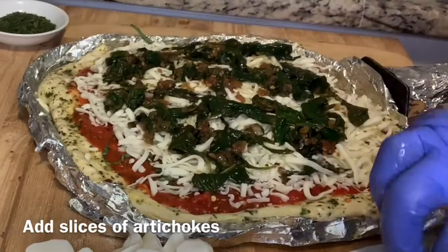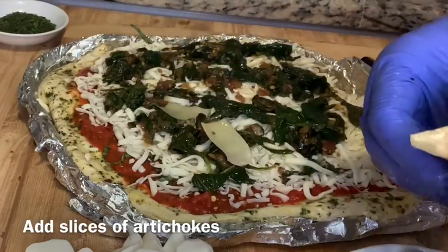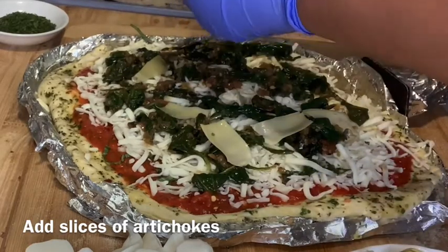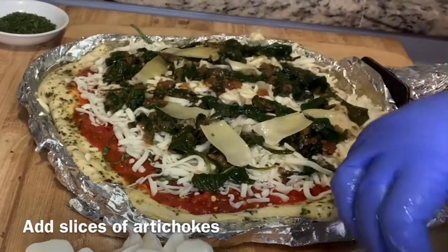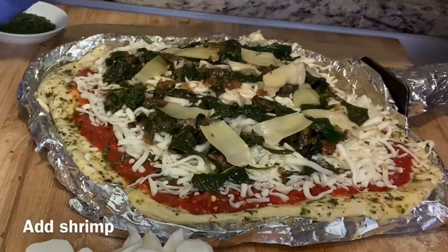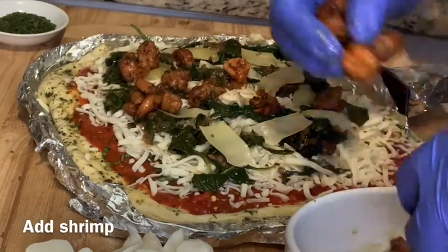Next, take some marinated artichoke hearts — these normally come in a glass jar. If you have time to marinate them it takes about three to four weeks, but you can also find them canned and fresh. Just take a couple of slices; the leaves peel right off because they are really tender. I used two of these. Then take the shrimp and sprinkle it around the pizza — you want a good amount of shrimp, but not too much.